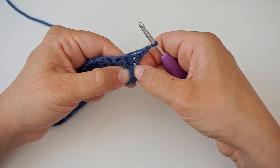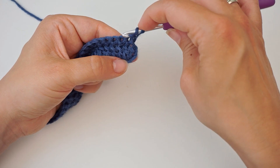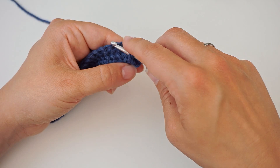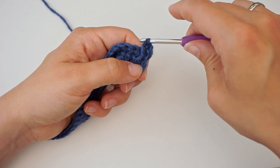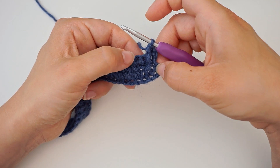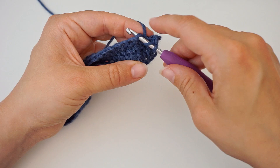Do a front post double crochet into the second stitch: yarn over the hook, then go down from the previous row and grab a double crochet down there. Yarn over and pull through, pull up a bit, yarn over pull through two, yarn over pull through two — that's your front post double crochet. Now do a regular double crochet in the next stitch: yarn over, insert your hook up top, and do a regular double crochet on top of your work.